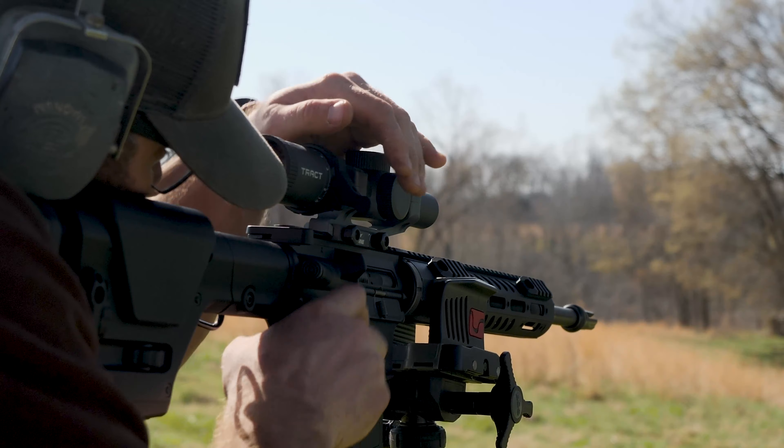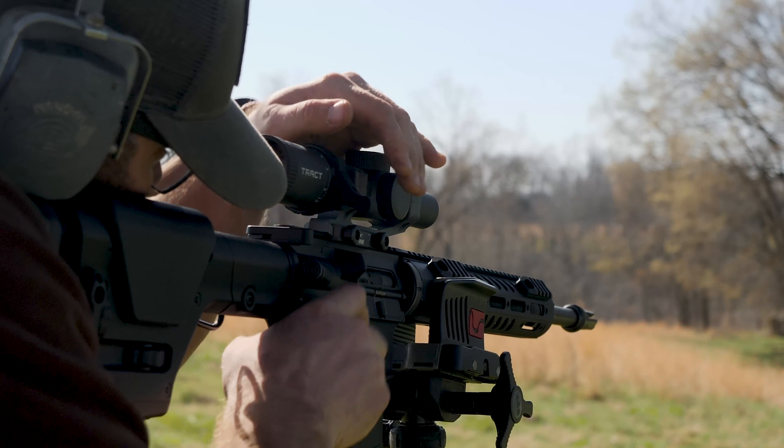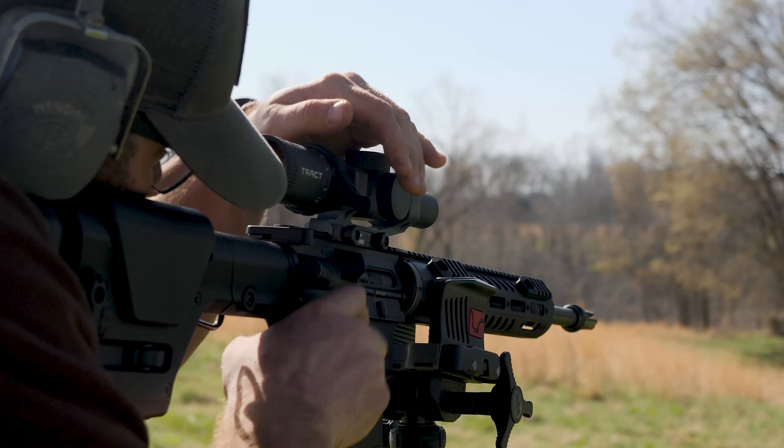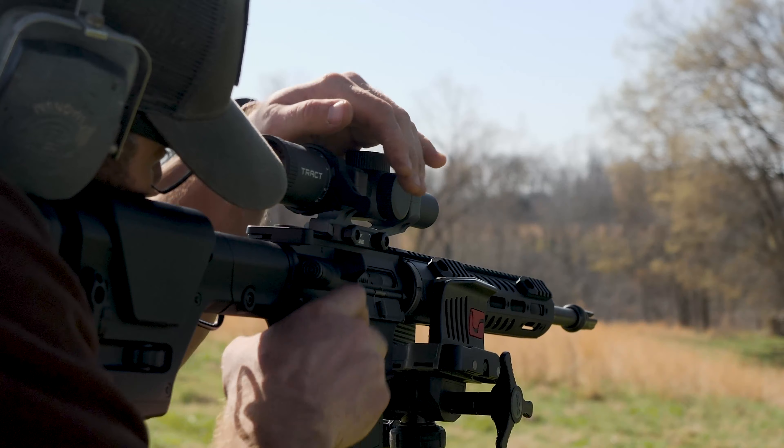Scope throw levers are an important component for the shooter who needs to quickly adjust the magnification of his rifle scope. That's why we partnered with MK Machining to provide you with a branded scope throw lever to match the magnification rings of both the Torque and the Toccoa rifle scopes.